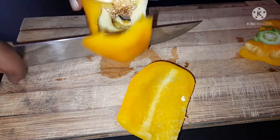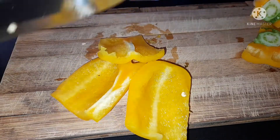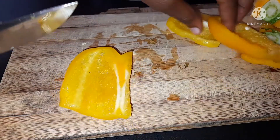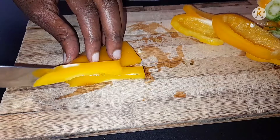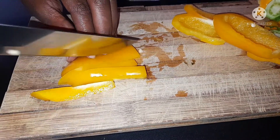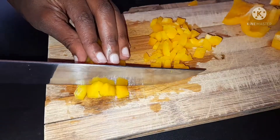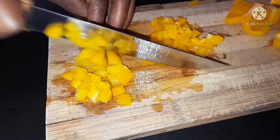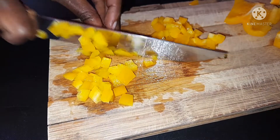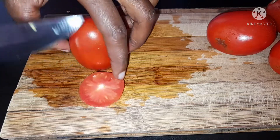I'm starting with our yellow bell pepper. As you all know, vegetables are very healthy — you should add them to your diet. They have lots of vitamins, and in case you are looking for immune boosters, vegetables have them. Each of the vegetables I'm using in this salsa is a great source of nutrients.